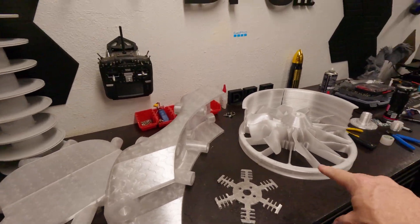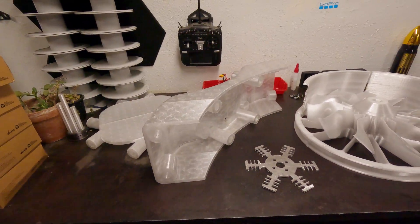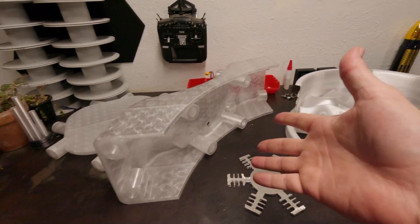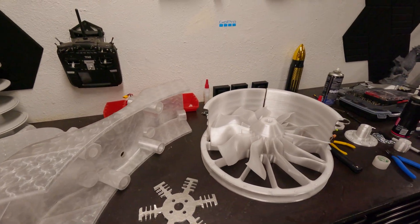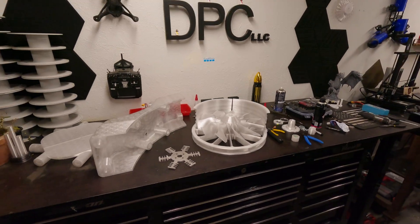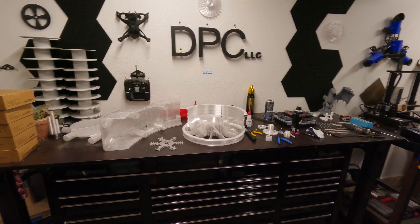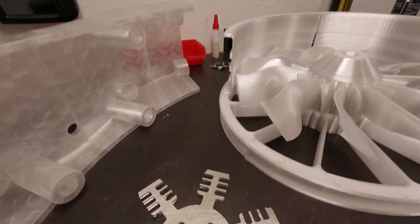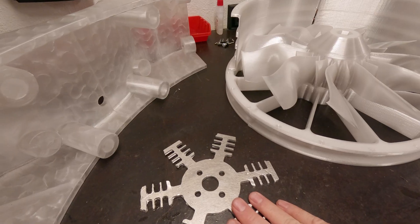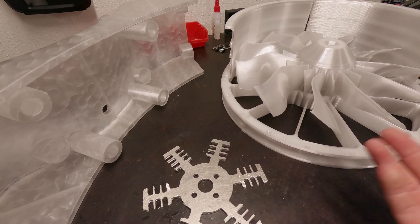Two more motors to go after this one, then testing all of them, putting the body together, putting the electronics together, running the ESCs, the lights, the wires — the whole nine yards — and then we'll be ready to go. At this point I'm going to go back into where I stopped and explain the Peltier circuit system. So here we go.